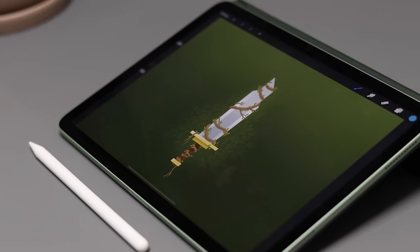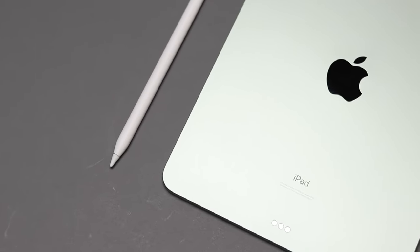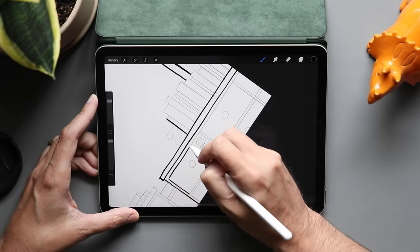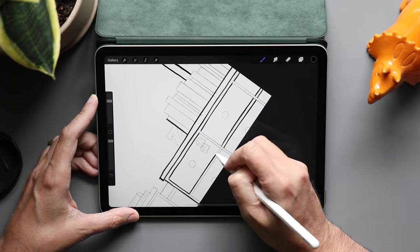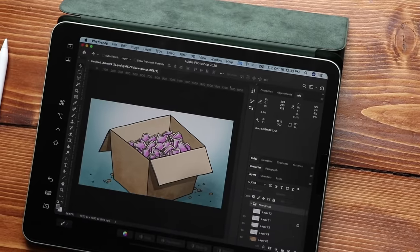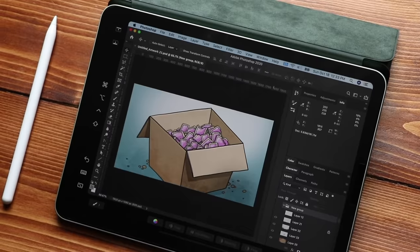The starting storage on the iPad Air is 64 gigabytes. You can bump that up to 256 — there's no middle-ground 128 option — and since it's such a big jump, it does come with a big price jump of $150. This year we see a RAM upgrade to four gigabytes, which lets you deal with larger file sizes in drawing apps like Procreate, giving you more layers. The Pro comes with six gigabytes of RAM, so if you need more layers or larger file sizes, the Pro may be the better choice.